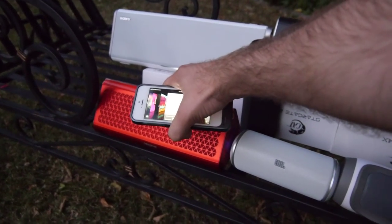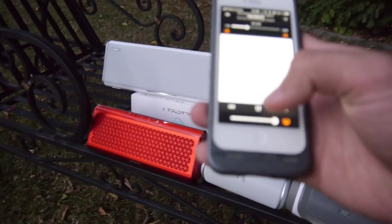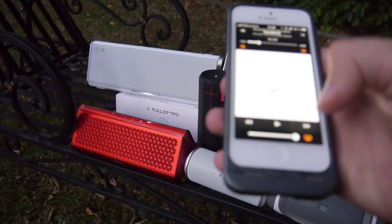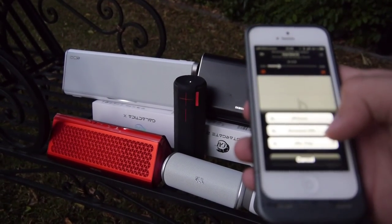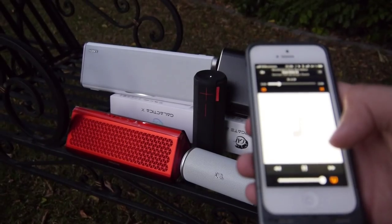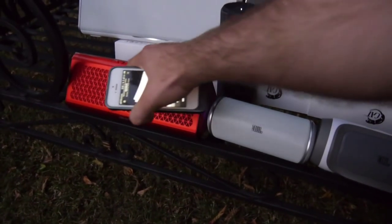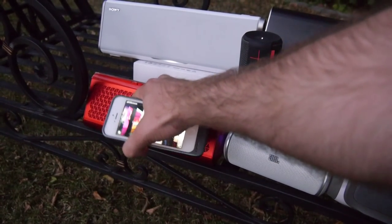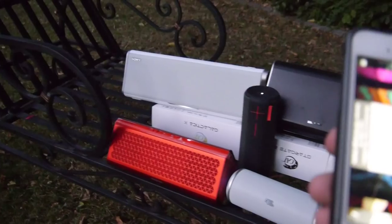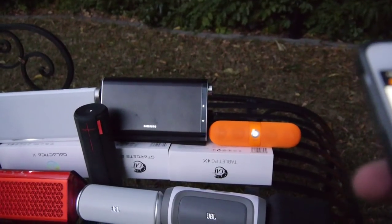For some reason it's not working right now, so let's try that again. Technical problems. Okay, let's switch to the Airwave. We are definitely playing — we'll just skip that one and come right back to it.